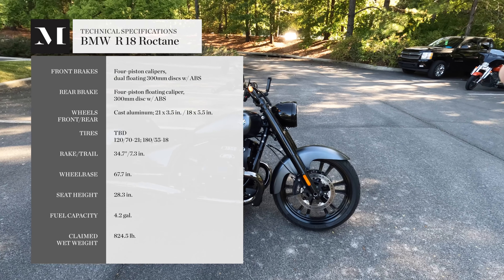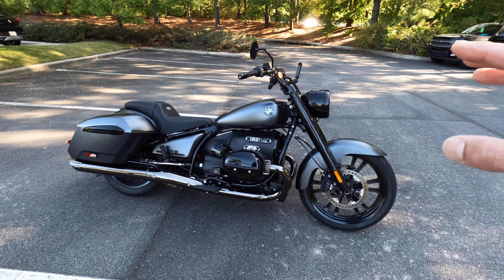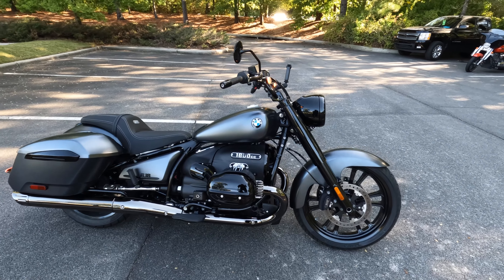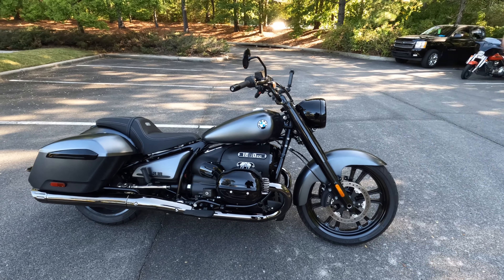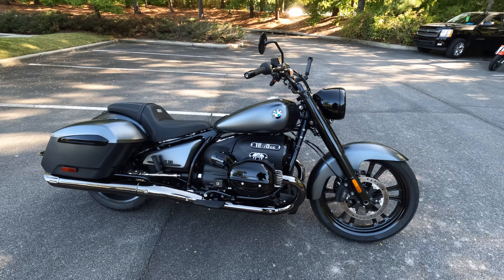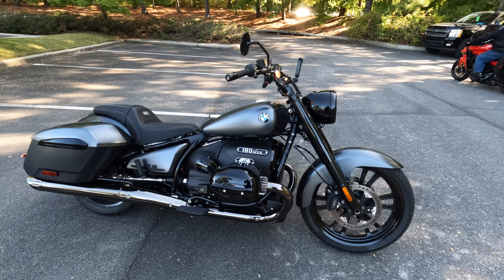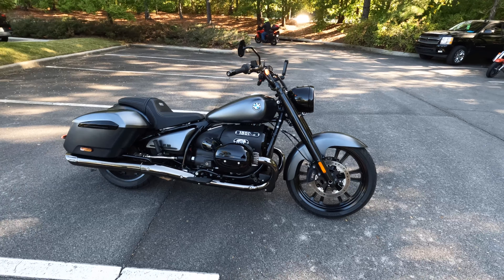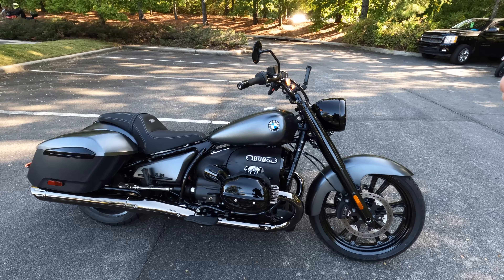This R18 Cruiser originally debuted for the 2021 model year. We've test-ridden basically all of the versions — this is the fifth version of the R18. We have the R18 base, the R18 Classic which rolls on 16s and has that nice windshield and soft bags, and we have the R18 Bagger which is designed for touring.